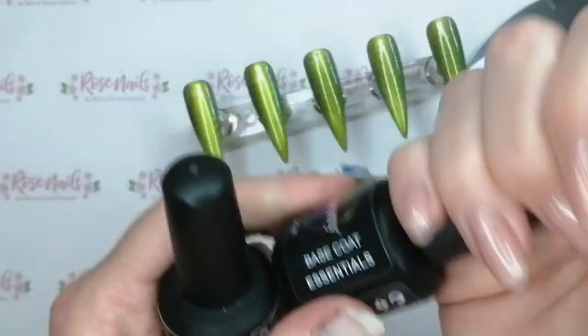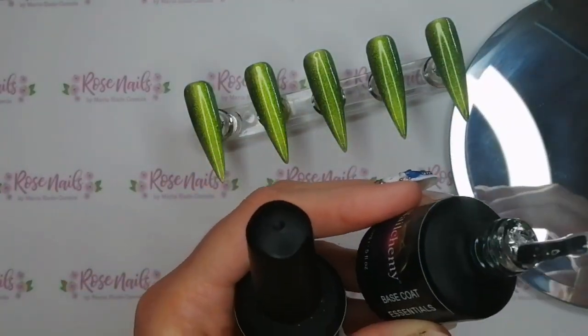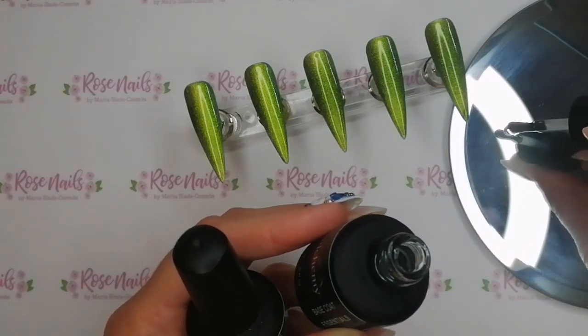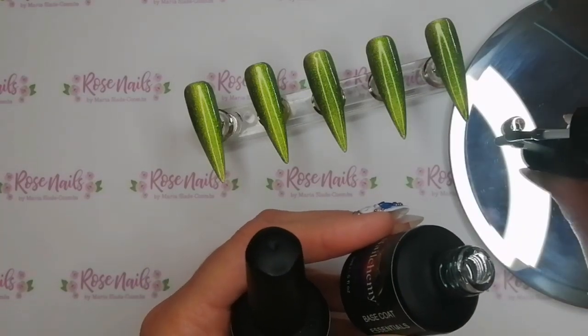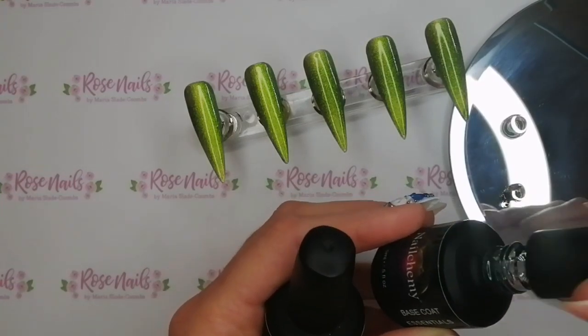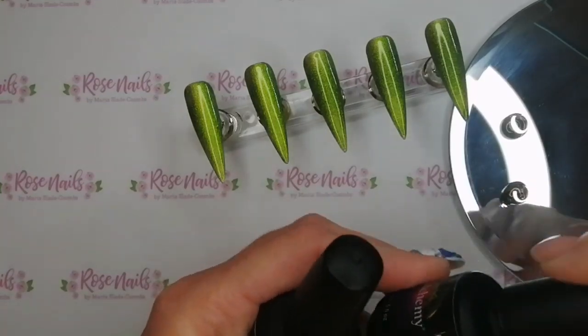I'm going to be using Nail Kameez Onyx Black Gel Polish and just a bit of Nail Kameez Base Coat, because it's quite a thin base coat and my base coat from SPD London is a rubber base coat so it's a lot thicker. I just want to mix it with the black so that I can have a sort of transparent black.